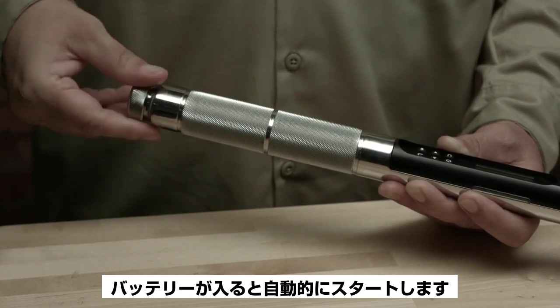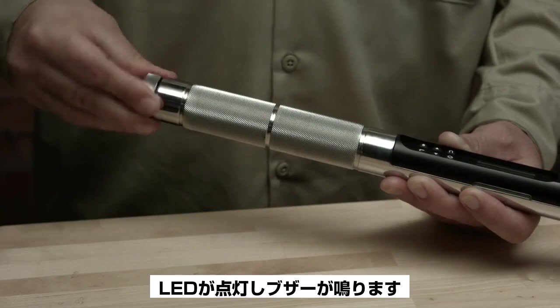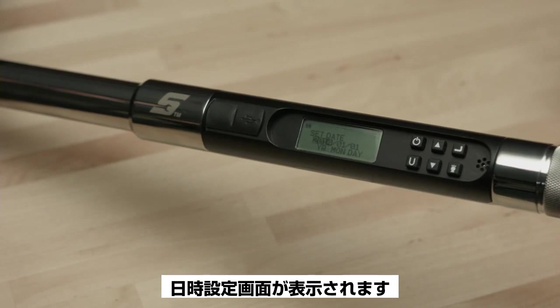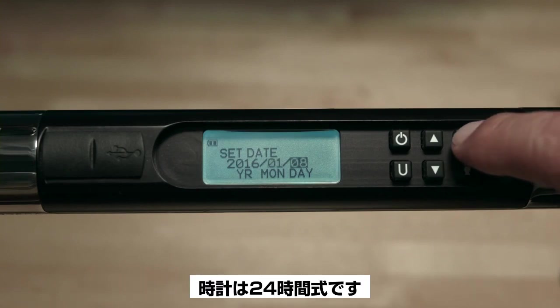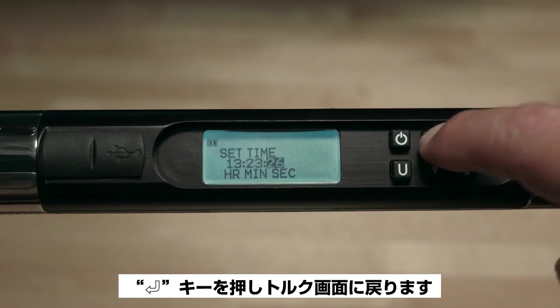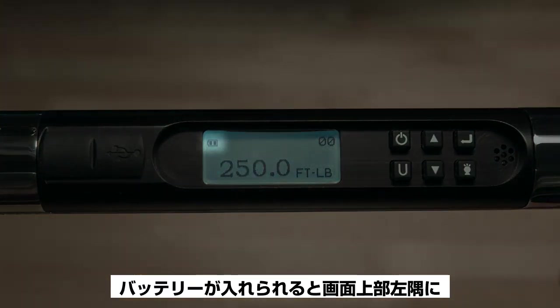When the batteries are installed, the wrench will start automatically: the handle will vibrate, the LEDs will light, and the buzzer will sound. This is a self-test feature that occurs whenever batteries are changed. You'll be prompted to set the date and time — use the arrow buttons to set and press Enter to move over. The time is in 24-hour format. Press Enter to return to the torque screen.